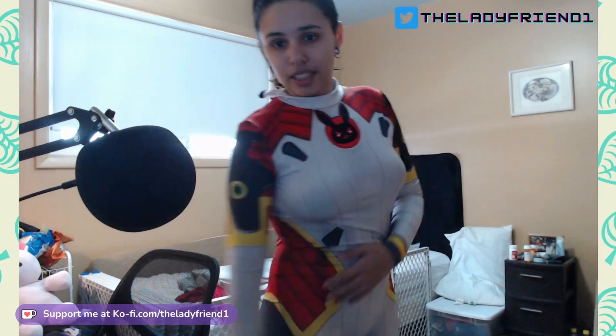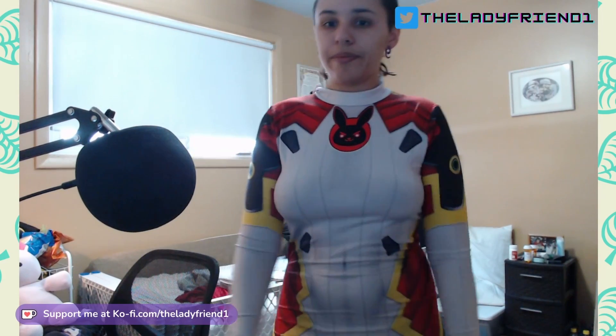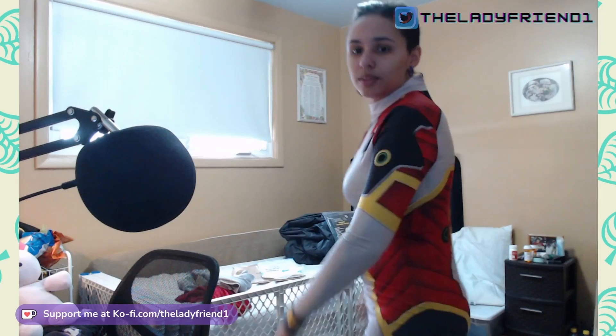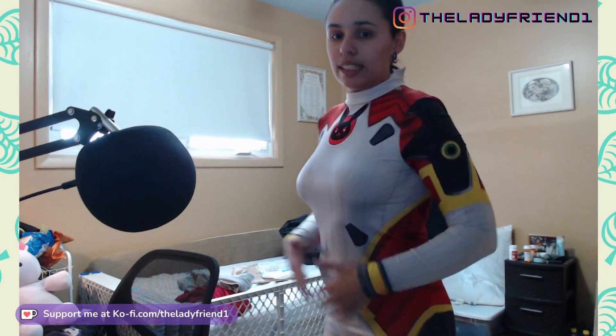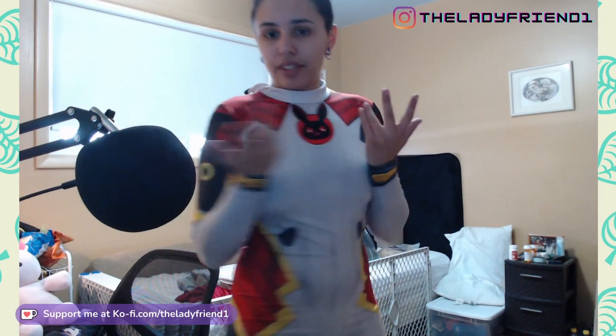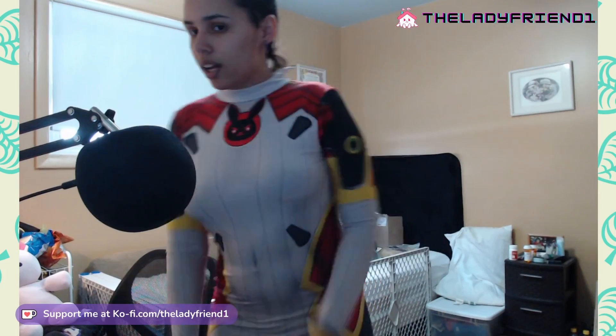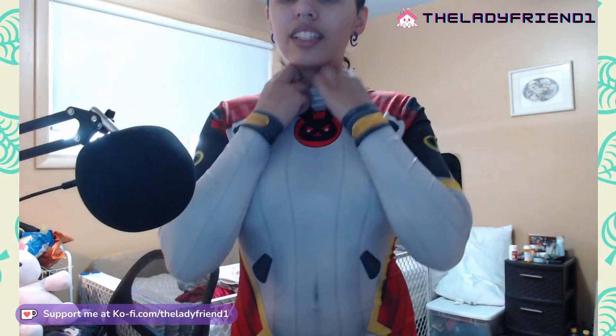There is one thing I did notice — it doesn't have feet, which is fine, I'm going to do shoes with it anyway. But otherwise I'm pretty comfortable in this; I can move around. This is definitely a pretty decent purchase for a kind of obscure costume. This was one I had a really hard time finding the D.Va Carbon Fiber skin suit somewhere else, so I'm pretty glad I found this via AliExpress. I am really happy with it.